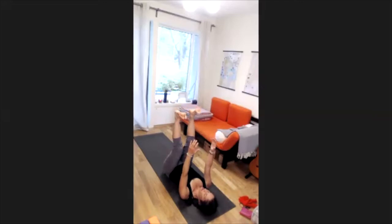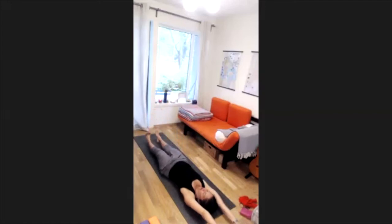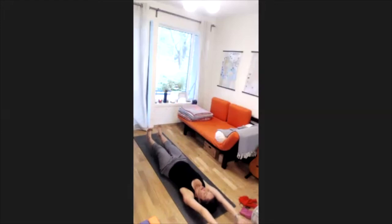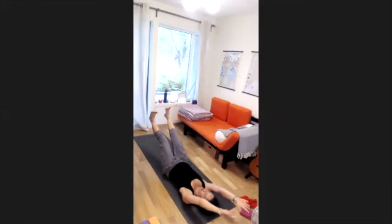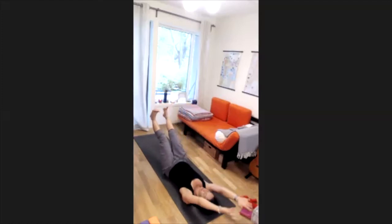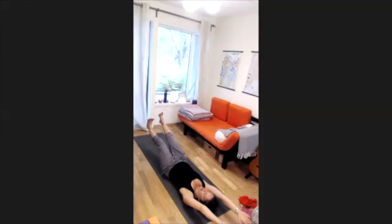Now we do both legs and both arms. Inhale, bring your legs down and your arms above your head — become long, long, long — and exhale, squeeze your belly muscles and bring legs and arms up. Again, inhale down, exhale up. Slow movements — try not to gather momentum, because then you use your muscles less. Two more, exhale up, and last one, exhale. Bring your legs down and your arms down.